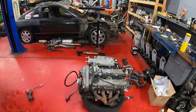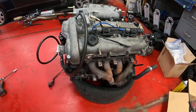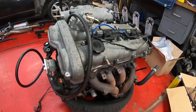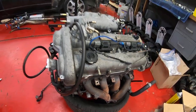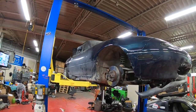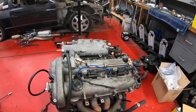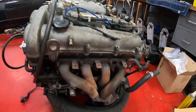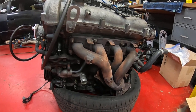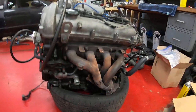All right guys, this morning we're going to do a quick overview of some of the things you have to convert if you're going to put a VVT motor or an NB2 motor into your NA8. We've got a '96 Miata here and we're going to jump around and hit a couple of the key components — this is the minimum you have to do to get it to run. We can do more, but we'll just hit the fundamentals.